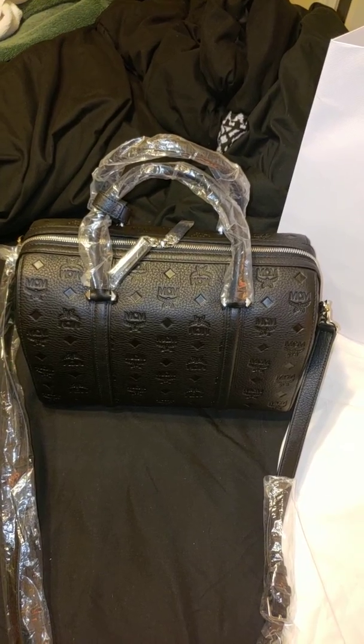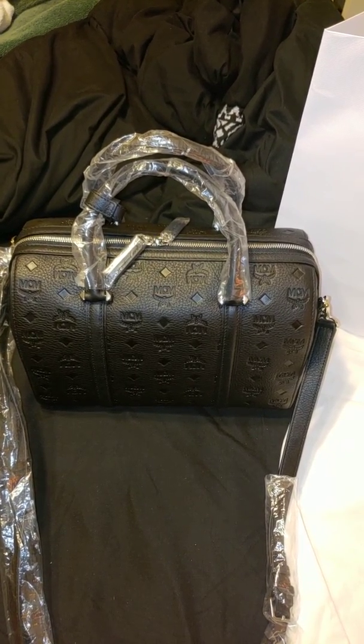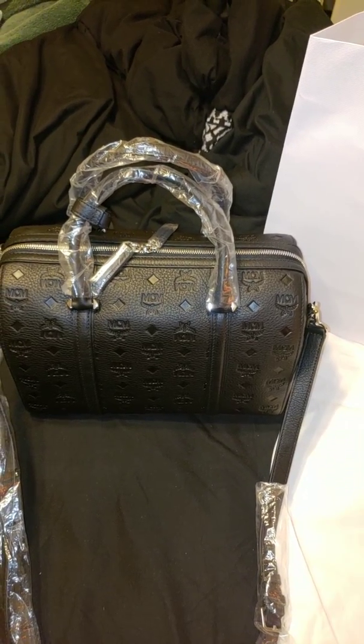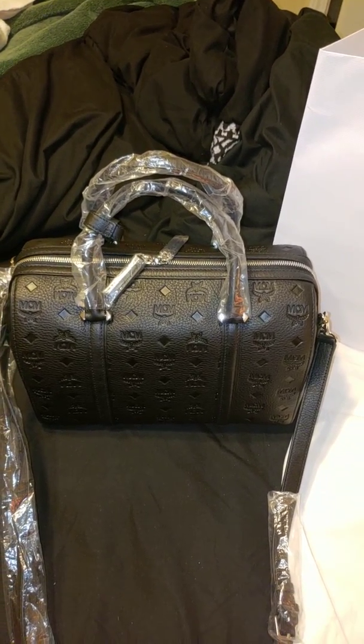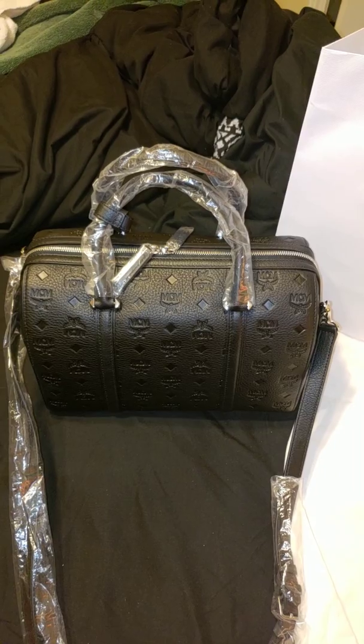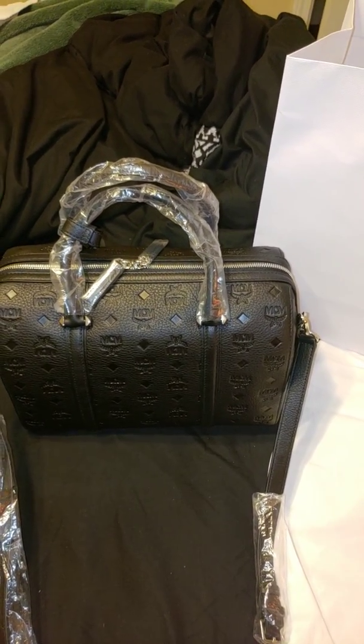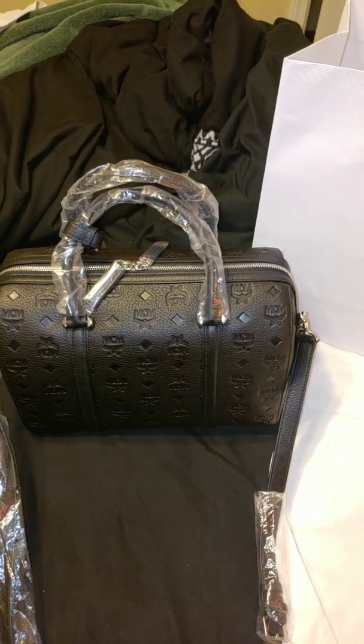This bag is still on the MCM website for $7.75. I originally got it for $5.75 and returned it. They did not do price adjustments — I emailed customer service and said, hey, I literally purchased this bag less than four days ago and it's now gone from $5.75 to $4.11, can you do a price adjustment? They said no, you can return it, but we don't do price adjustments. So I returned it.